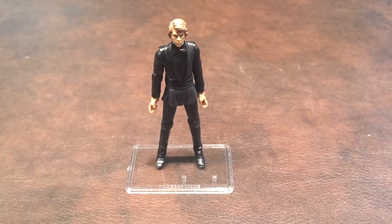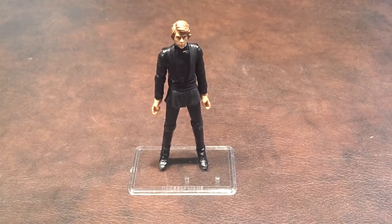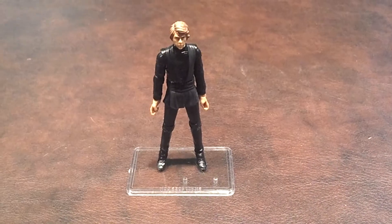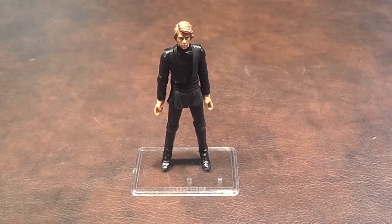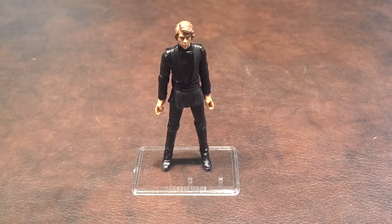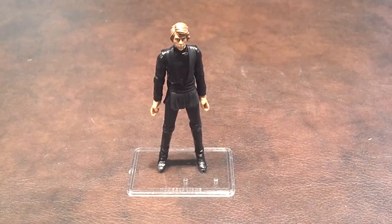When I first got the figure out of the blister pack, I was quite impressed. The facial sculpt looks good, and nice attention has been paid to the costume itself with the right amounts of black and gray shading. Some Star Wars fans have complained about his hair being parted on the wrong side, but I really think that's a nitpicking criticism. Most of the joints worked right out of the package; however, the elbow joints were frozen and they still feel very tight when I try to pose him.